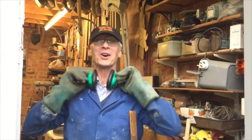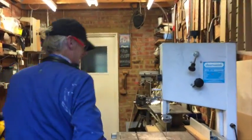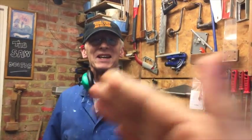Hello! Come on in! Sawdox is the name. Wood technology is my game. I'm really glad you visited because I've just discovered something really exciting. Come and have a look at this.